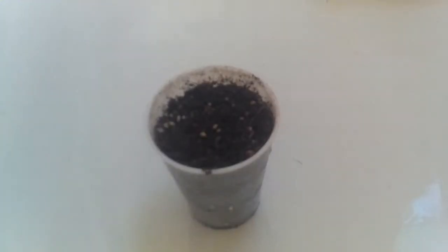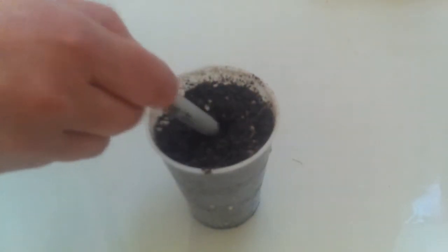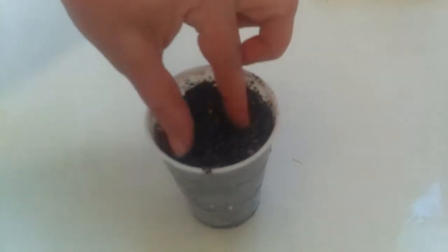After five or six days, you'll see a white root growing out of your seed. Now it's time to plant it. We'll take a cup with drainage holes on the bottom filled with potting mix and make a hole about a half inch deep and put our seed inside. We'll cover him up, give him a little drink, and we'll continue to keep him someplace warm until he sprouts.